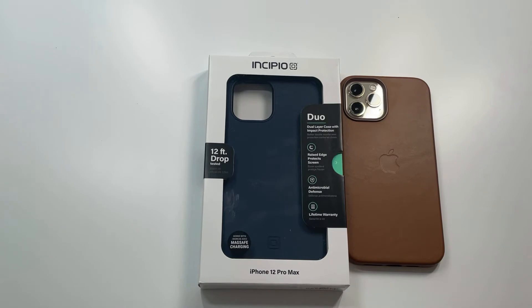What is up guys, welcome to the Big Unbox where we do small tech. Today I am back with another big unboxing for the iPhone 12 Pro Max, and we're back with a case from Incipio — this is the Duo Series. We'll unbox it, do a quick review, and as always throw up the link in the video description if you want to check it out.